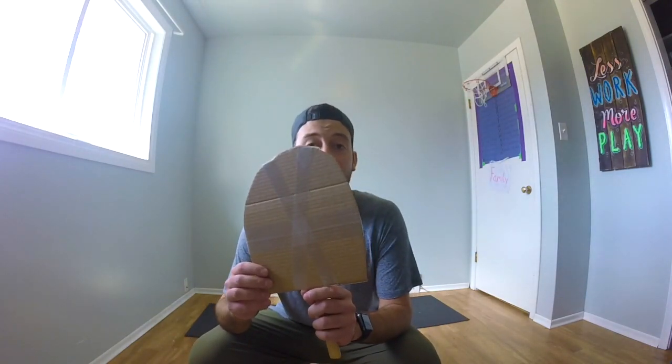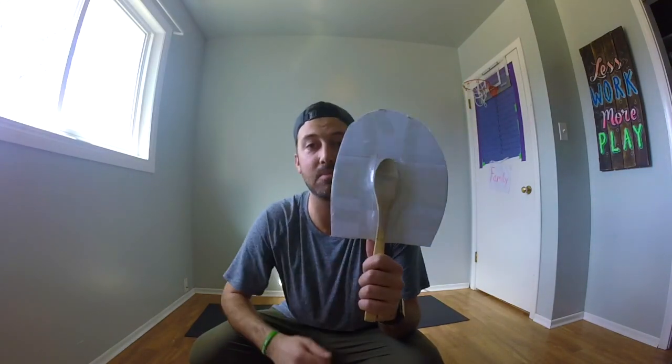This racket is going to be created with things that are lying around your house. For me, I decided to grab some cardboard, cut out in the shape of a paddle, and a wooden spoon from my kitchen. I took these two items and I taped them up as much as I could so I could make it nice and sturdy.